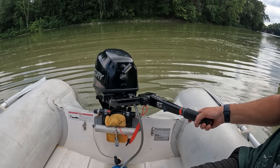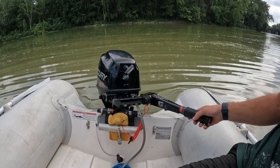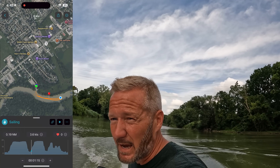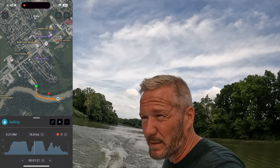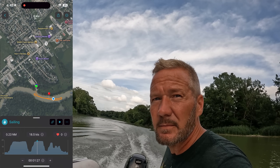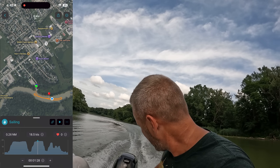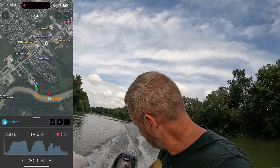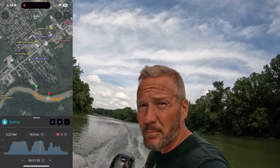I don't think it's going to have a higher top speed because it just hits redline, right? Oh yeah, it's fast. Ready, set, go. Maybe it got on plane a little quicker. 18 and a half — 18.5.